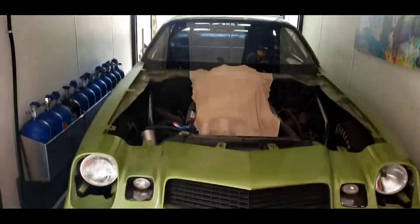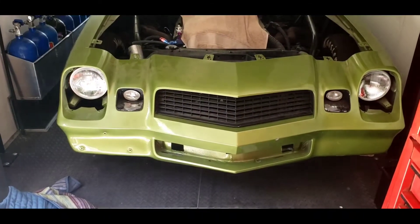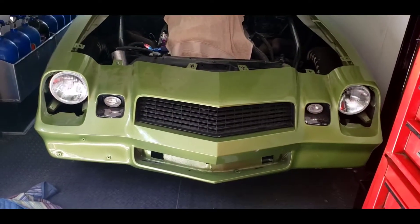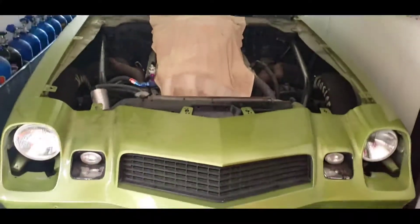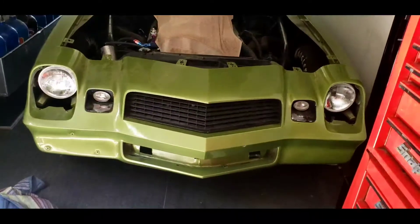I will have a video when we go to Georgia for the Purge, which is next week. That's the plan. He's going to continue to work on this and we're gonna continue to work on my S10.